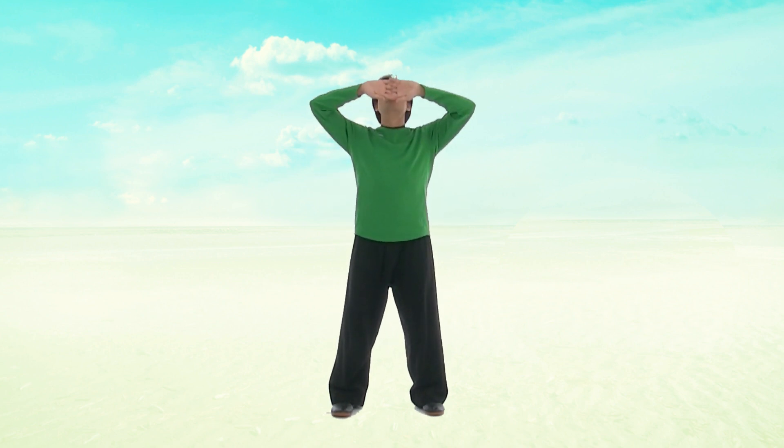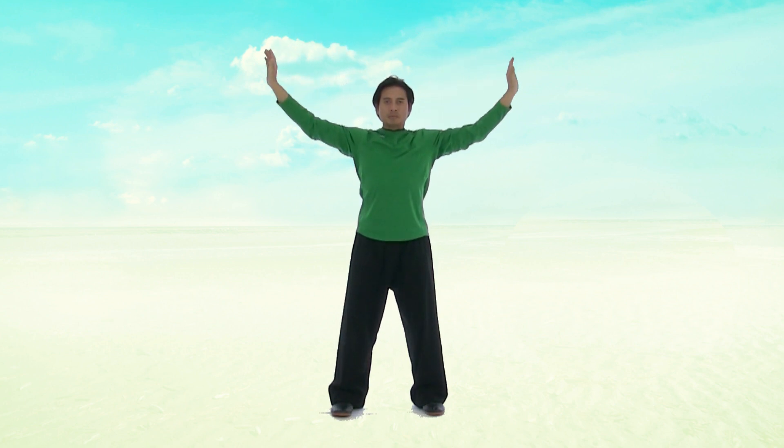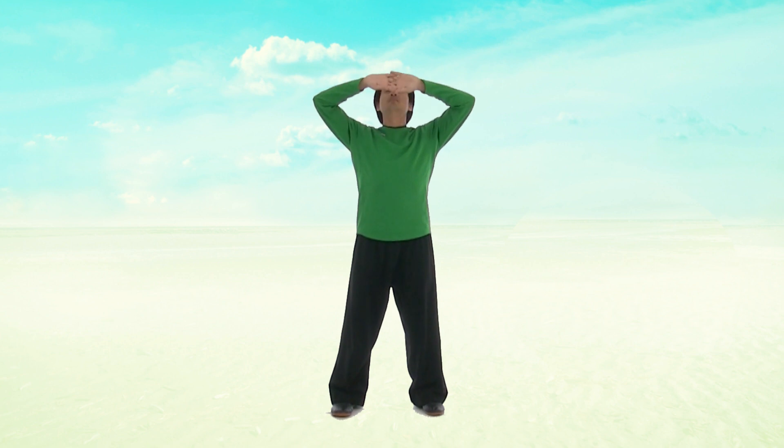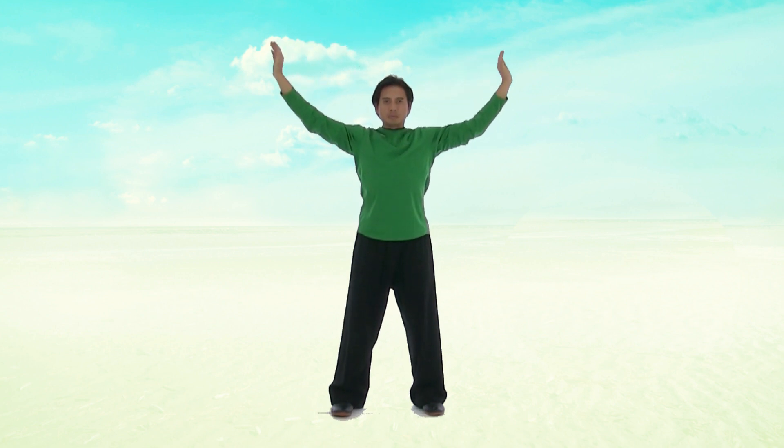Repeat again, lifting up, stretching out towards the sky. Look directly ahead as you pull your arms back and release down through the sides. And again, lift up and stretch it out. Look ahead and pull down.